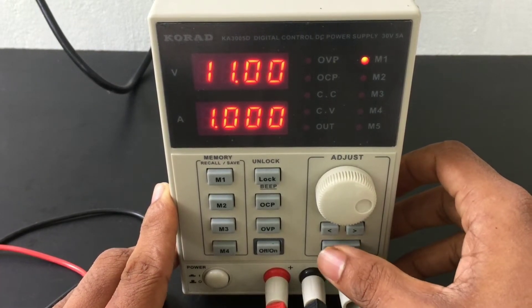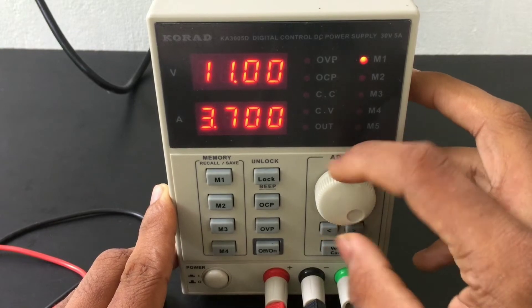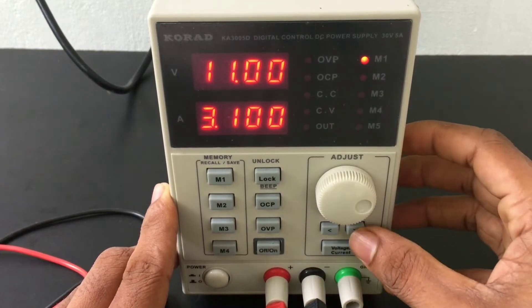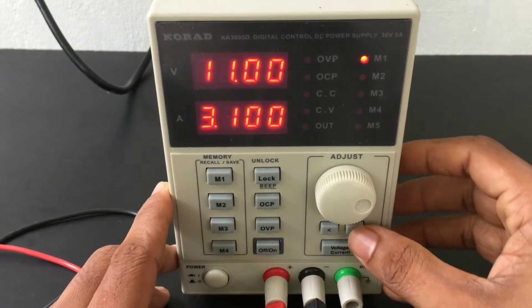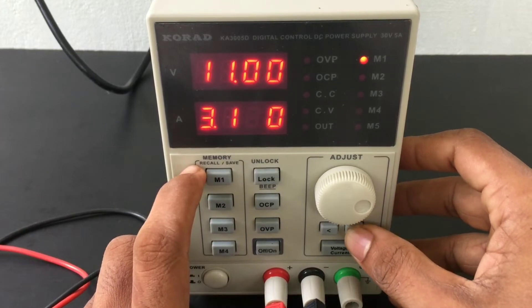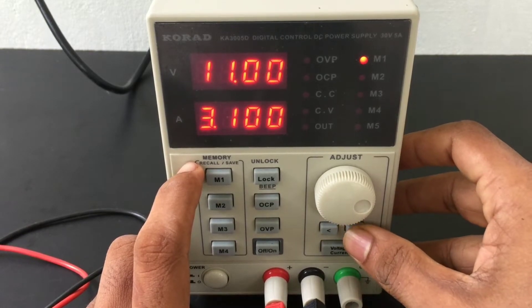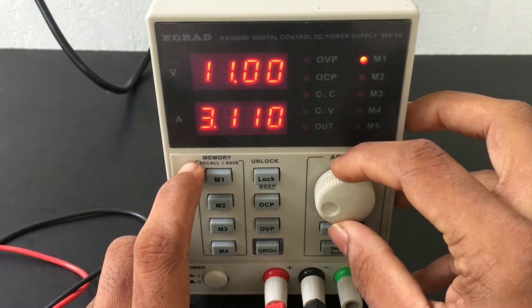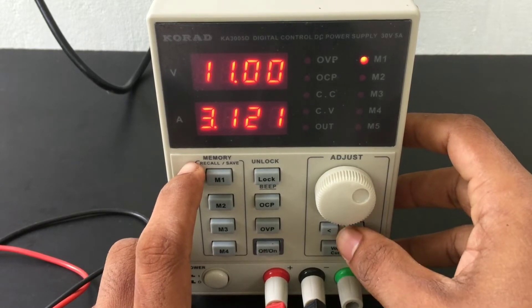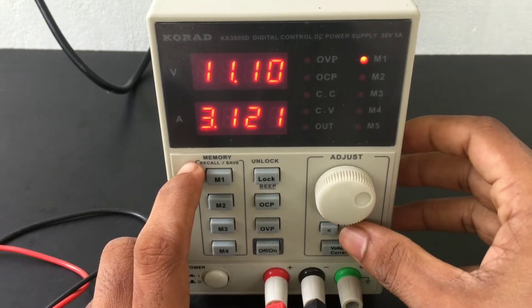Now we need to set the PIN and set the amps. We want to make the maximum 5A. The PIN has two buttons. We can change the PIN settings using the digital button — setting it to 11.1 volts.